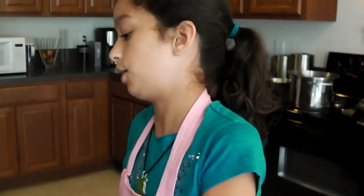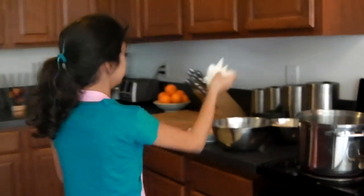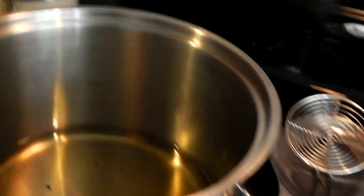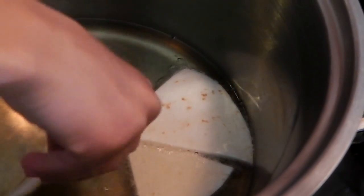They're all diced and whatnot, so right now I'm just going to take my tortillas over here in the bowl that I'm using for my chips, and you can see the olive oil. I kind of fried some up. It's hot enough, so we're just going to throw some of these in.